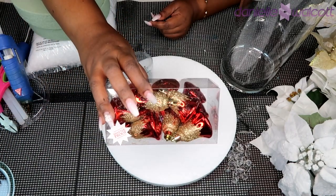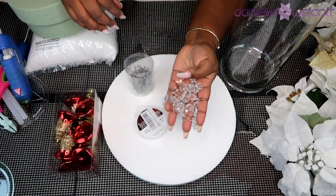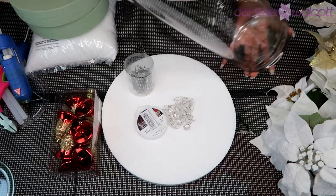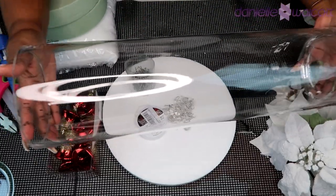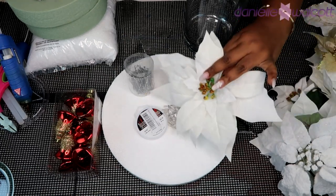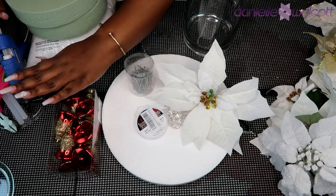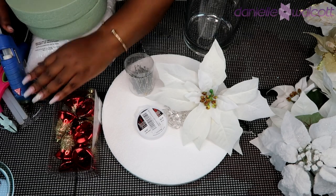You will need some ornaments of your choice, you will also need a few strands of acrylic beads, you will need a tall cylindrical vase — this one is 20 inches tall — and you will need some flowers of your choice. Of course we will use our handy dandy tools.